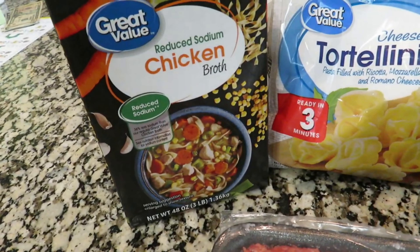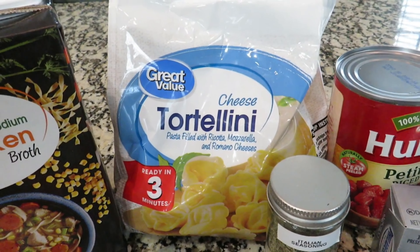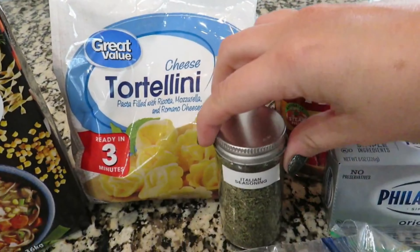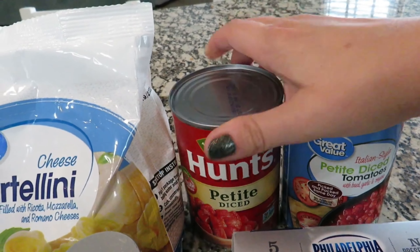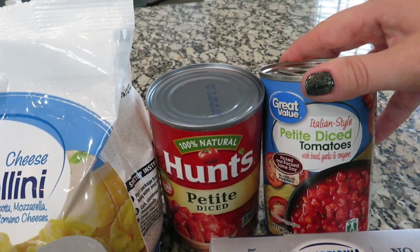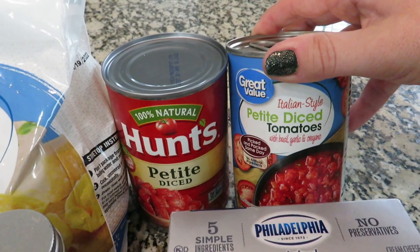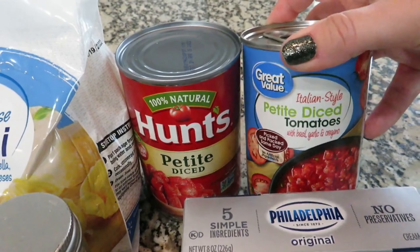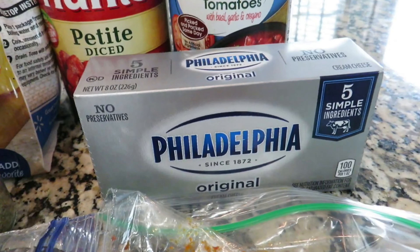I've got some chicken broth, a bag of cheese tortellini — this is the Great Value brand, about 19 ounces, a frozen bag. I've got Italian seasoning, a can of petite diced tomatoes, and I also pulled out a can of petite diced tomatoes that has basil, garlic, and oregano. I don't think that second can is necessary since we're already using Italian seasoning, but since I had it I figured I'd just use it.